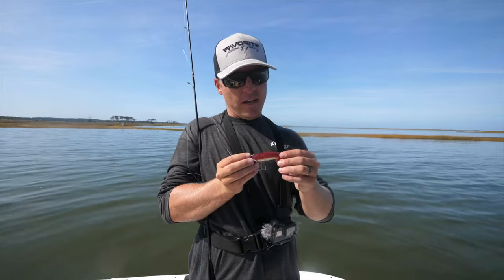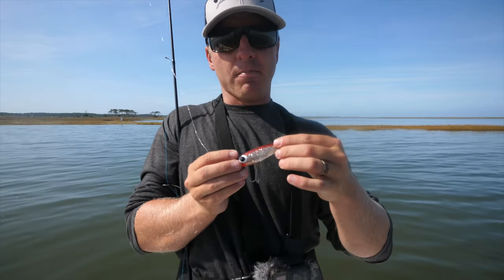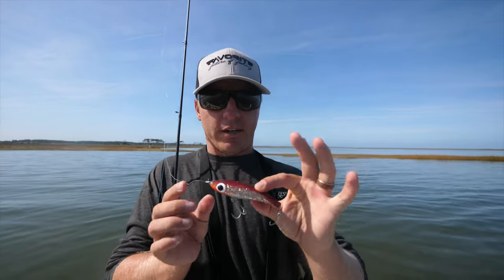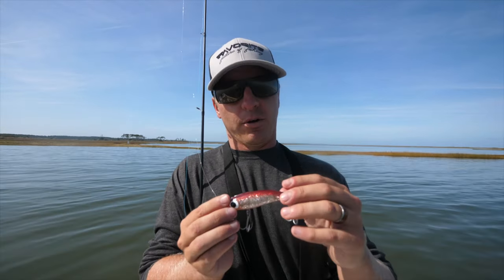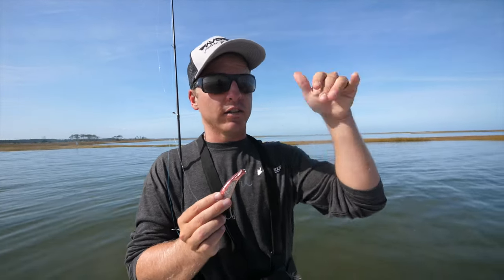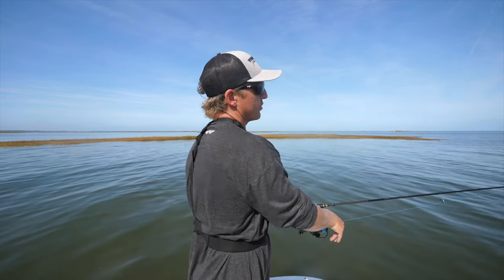The Paul Brown is a MirrOlure bait — it's made by MirrOlure — but it's like a combination between a soft plastic and a hard plastic. I really like the Paul Browns because you get the action of both and you have a little bit more flexibility. With a hard plastic you can only do so much, but with a soft plastic you can work it through all parts of the water column, jig it on the bottom, slow roll it. The cool thing with the Paul Brown is you can do a mix of both — you can do the twitch-twitch-pause like a typical MirrOlure jerk bait technique, or you can jig it like a jig.